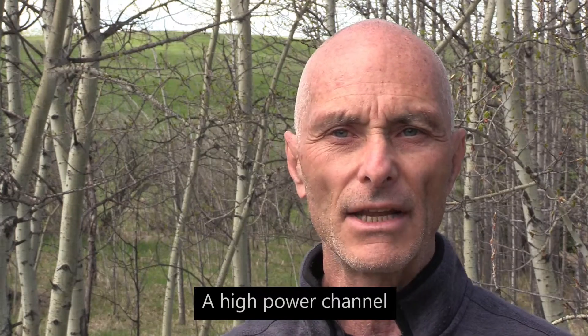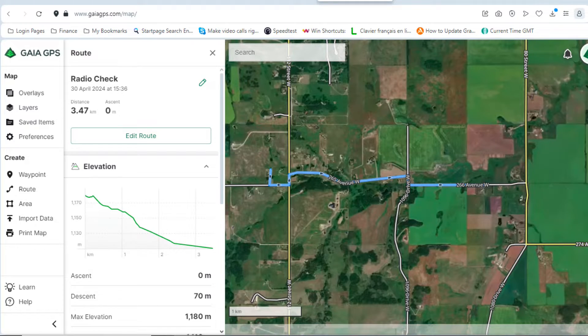I set my radio to channel 18. To conduct the test, I simply gave one radio to my wife at home and just walked further and further away from the house, checking at regular intervals if we still had communication. Here is a graph of the distance I covered with the variations in altitude. As you can see, there were some obstacles along the way — hills — and there are some trees around. It's mostly farmland and prairies.